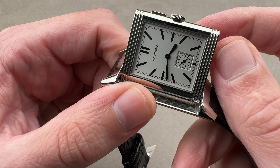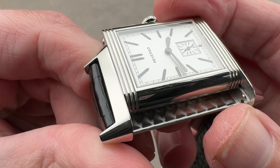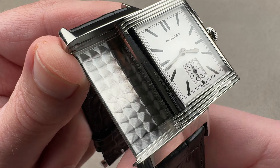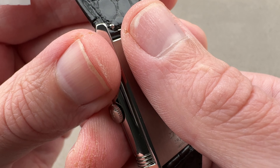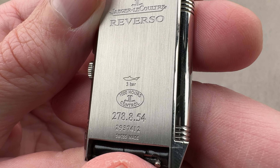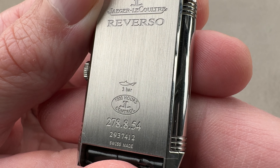In stainless steel, it is a Grand Reverso, but it's not a huge Reverso. It is 27.4 millimeters from side to side, not including the crown or the pusher. From lug tip to lug tip, it is 46.3 millimeters. It is 9.3 millimeters thick, and between the lugs, a very versatile 20 millimeters. We'll throw it on my wrist, which is 16 centimeters in circumference, and you can see it wears beautifully.